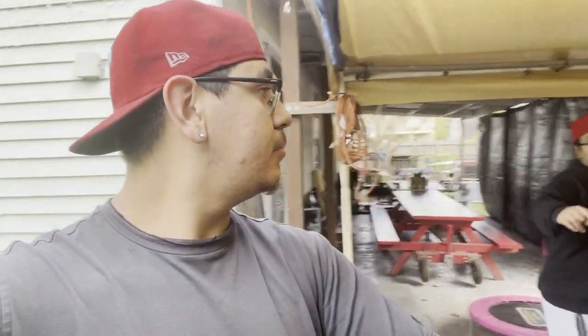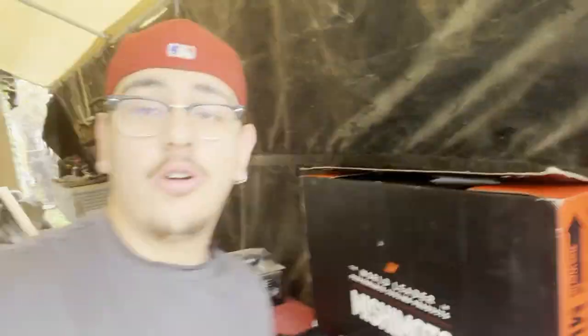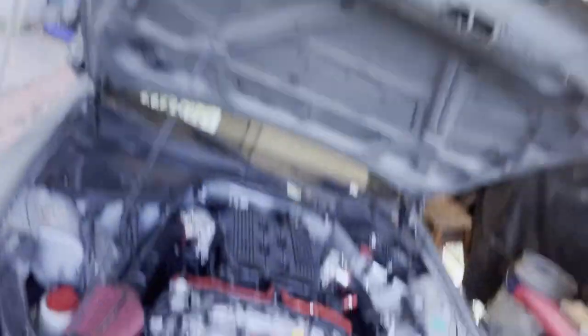Several days later - welcome back. We've been asking a lot of questions about what to do next, and we're going to do a lot in today's video. We're going to start on the radiator, coolant tank, battery, and we've got a Mishimoto sponsorship - first sponsorship right here, shout out to them. We'll probably install the radiator first, then hook up the battery last, and try to start it today.